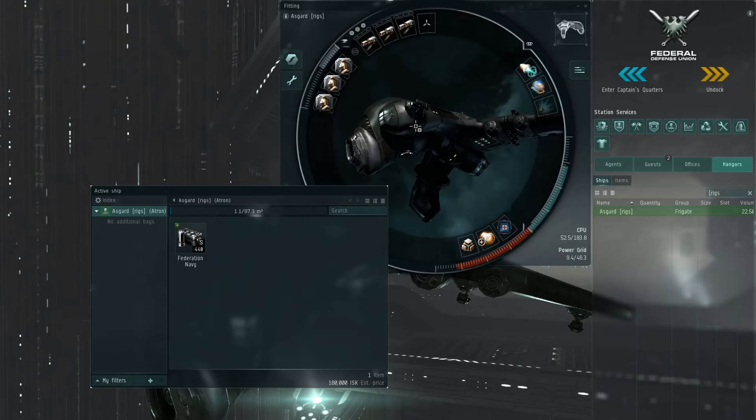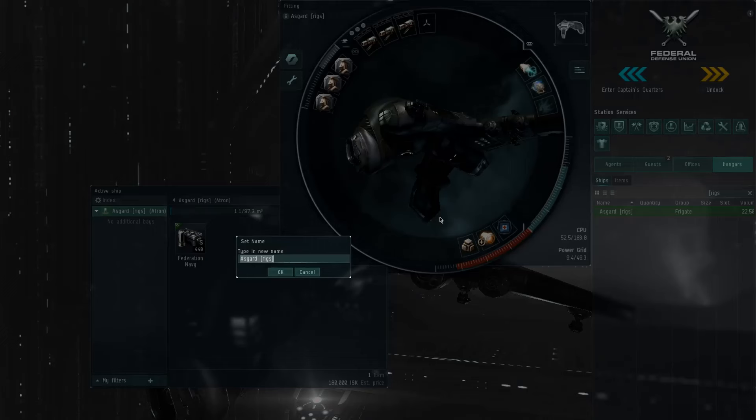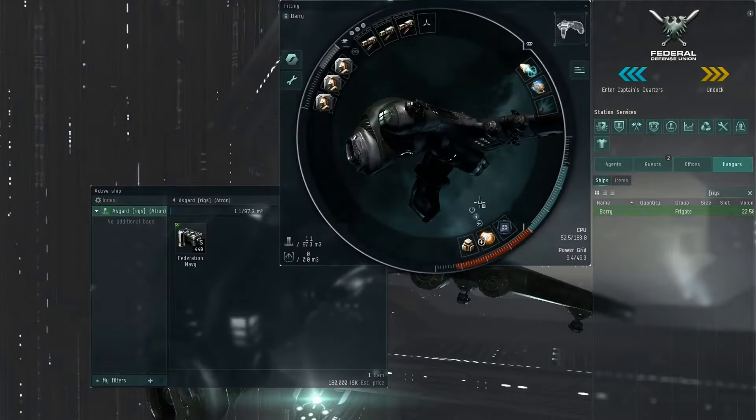The very next thing — immediately right click on your ship and change the name. Call it whatever you want. I'm going to call it 'Barry' — not very creative, I know. Change it so that you're not giving free intel to the enemy who may pick you up on dscan. They will see the name of your ship and the type of ship, so if your name is 'Billy Daniels micro warp drive cannon Asgard' then you're basically giving away free intel. Change it immediately before you undock.